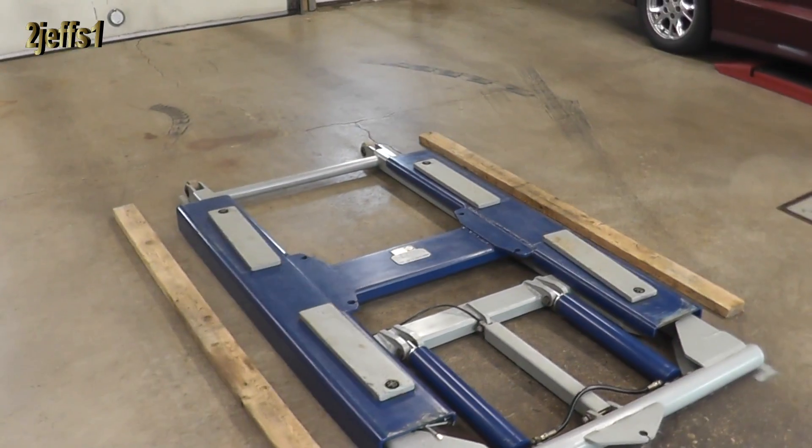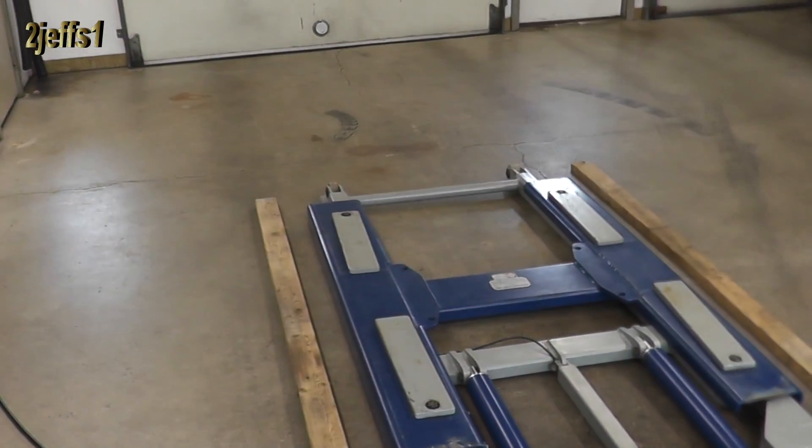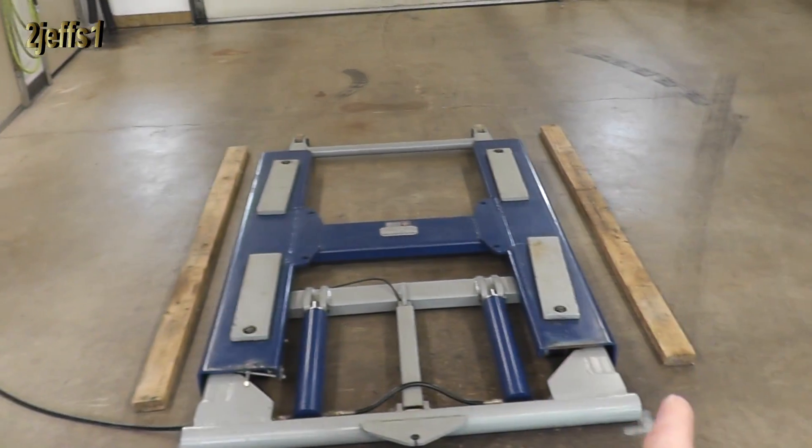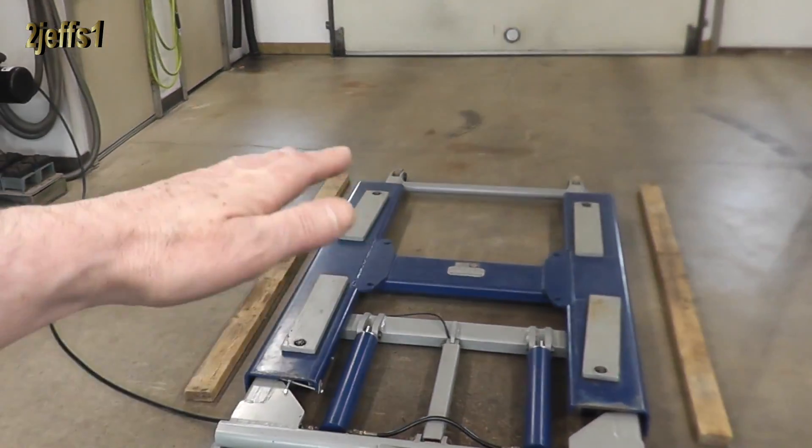For the 5% that don't clear the top of the hoist, here's the easy solution I've been using: just throw a couple of 2x4s down and drive up on them.